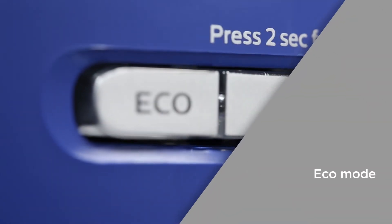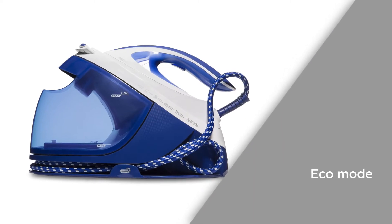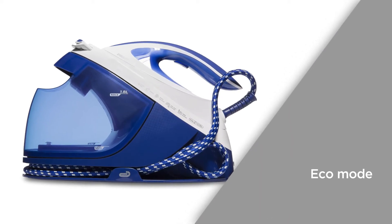Eco mode is an energy efficient setting that reduces the amount of steam generated, saving you money on your bills without compromising on results.